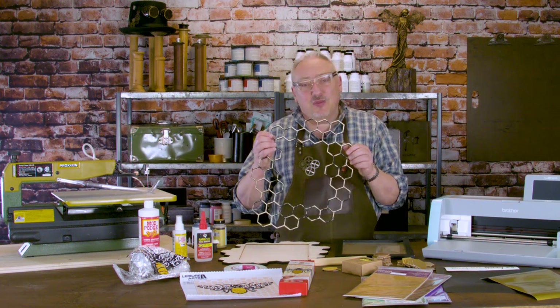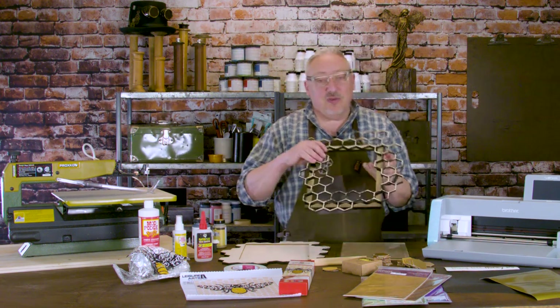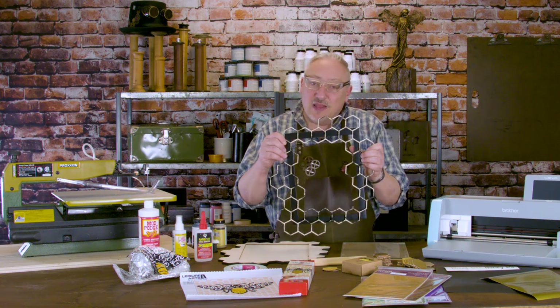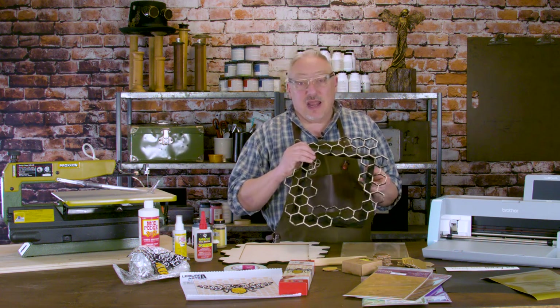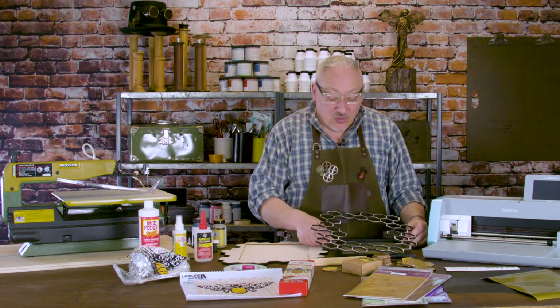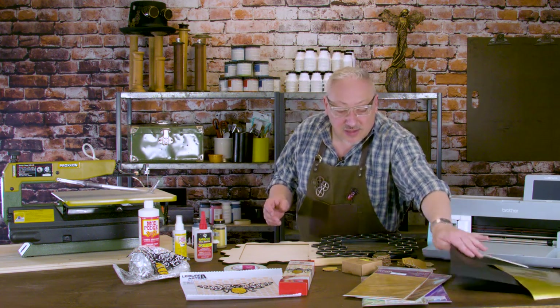So now I had a honeycomb and thought — well, what am I going to do with it? The first thought was to put it on top of a frame, so I found this picture frame at the thrift store for a dollar ninety-one. That would be pretty cool, but then I thought I don't really know what picture I would put inside. Hey — how about a chalkboard? That's black, goes with the bee color, and it's pretty cool and easy to make a chalkboard with StyleTech Crafts chalkboard vinyl.